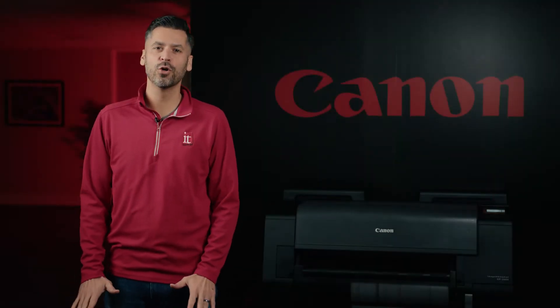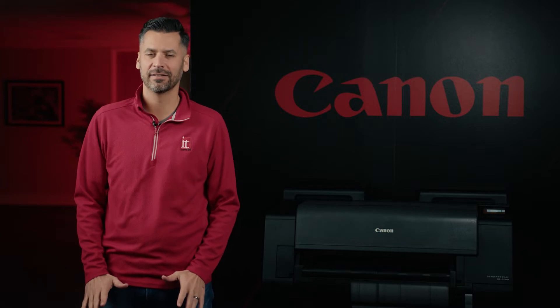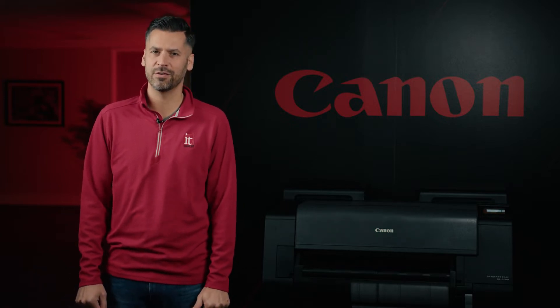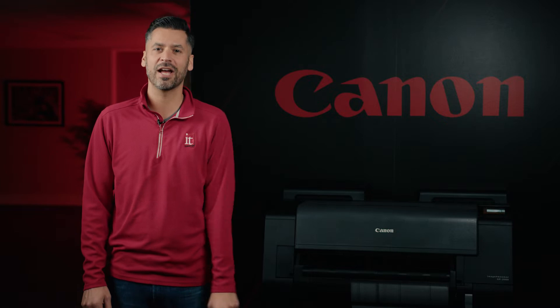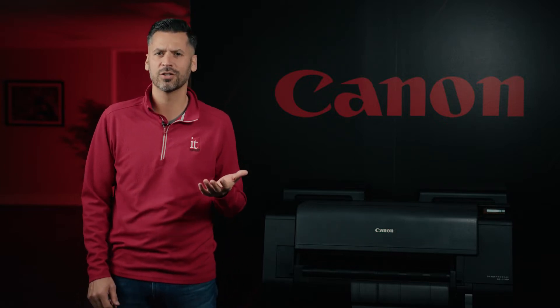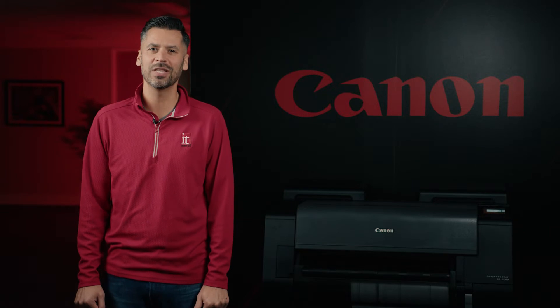Canon recently released four new printers featuring an industry-first fluorescent aqueous ink. Canon believes this fluorescent pink ink coupled with their radiant infusion ink technology will be a huge hit in the industry. For the first time ever, end users will have the capability to mix fluorescent ink with other colors to create a unique look on posters, photos, and indoor signage. Stick around as I jump into Canon's new lineup.